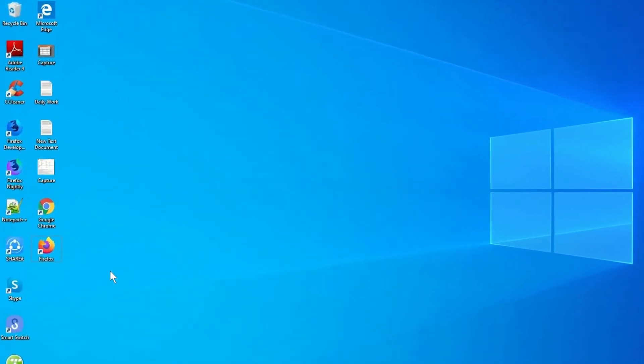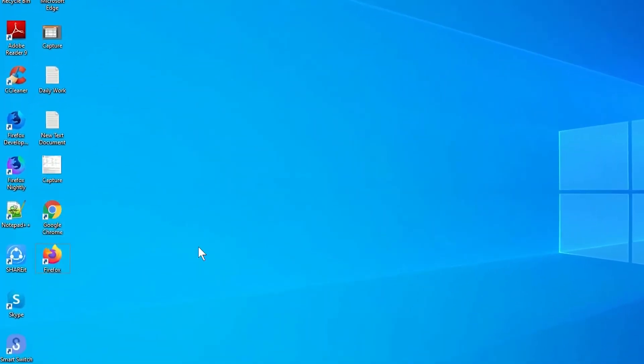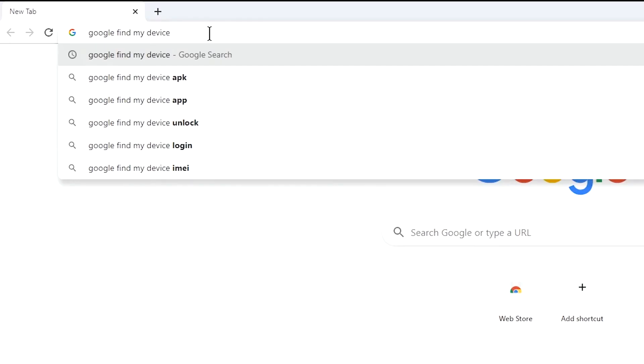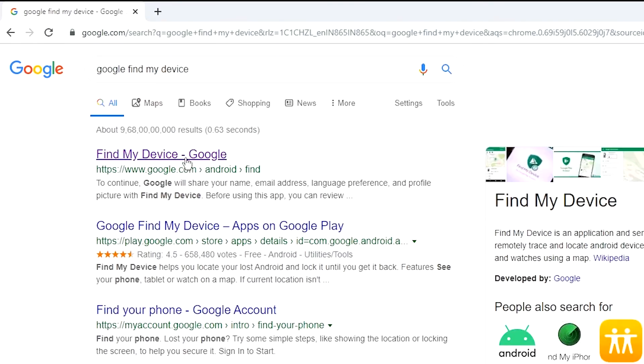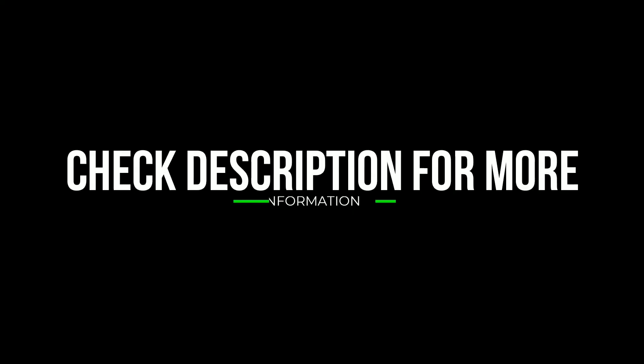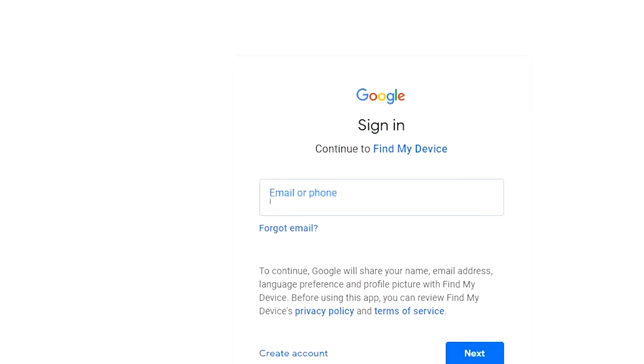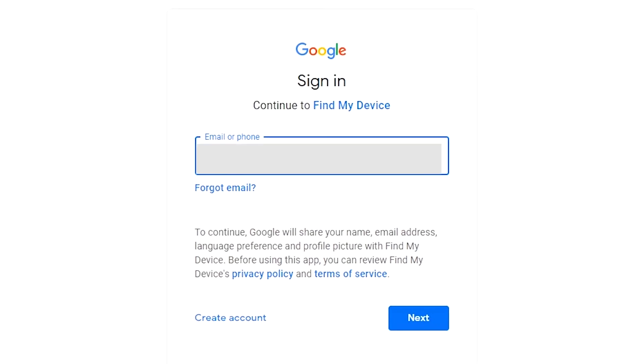Take another phone or PC and open any browser. Then visit Google Find My Device — a link is provided in the description. Sign in using the Google login credentials which you used on your phone.